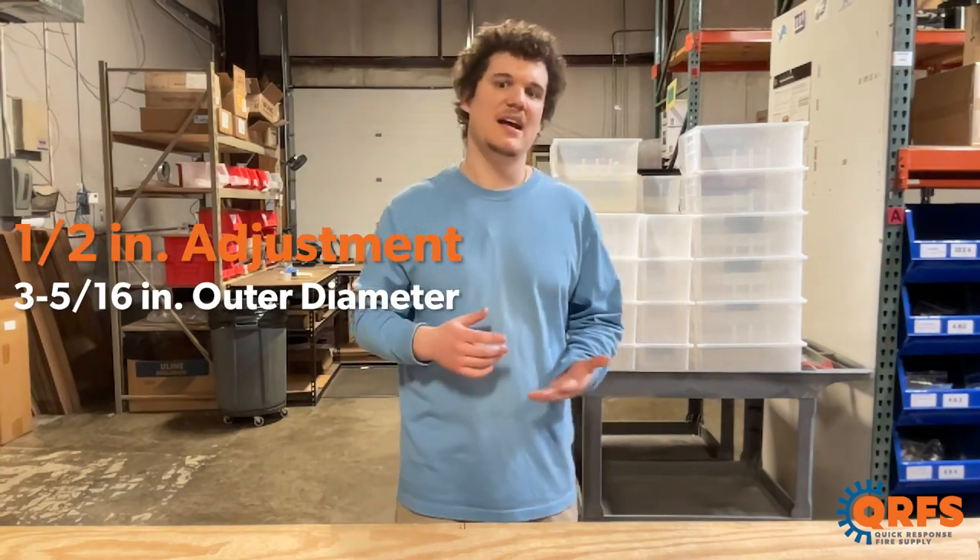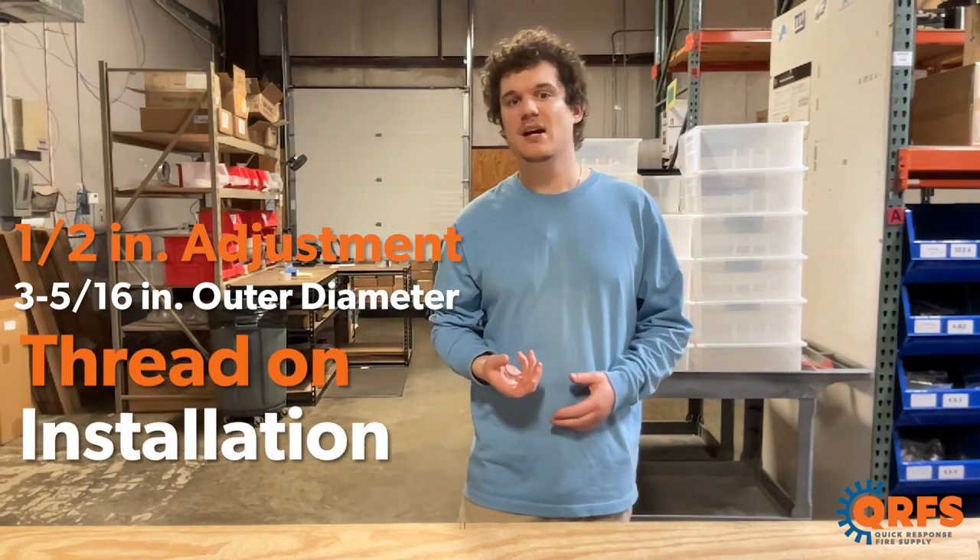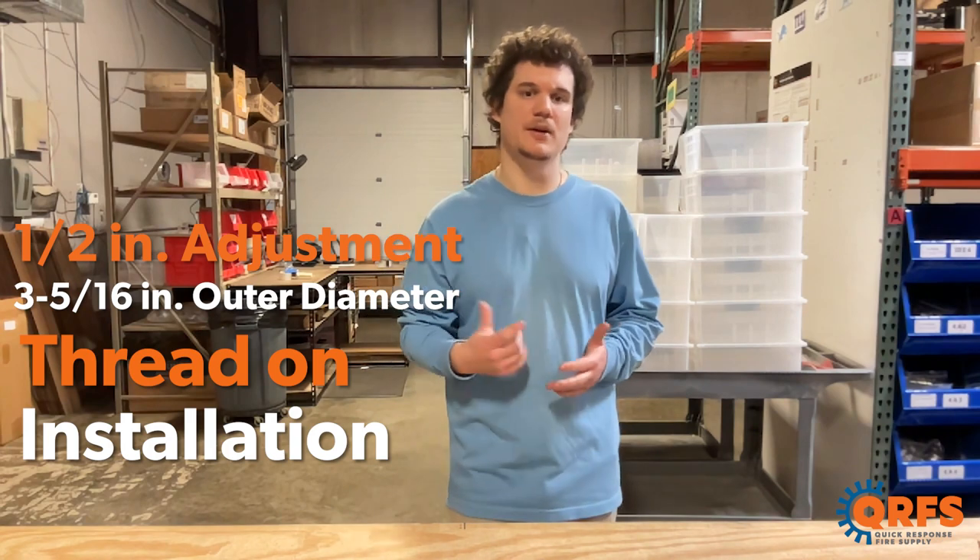The Viking Mirage flat cover plate features a half-inch adjustment and has an outer diameter of 3 and 5/16 inches. It's a thread-on installation type, meaning you could simply thread this cover onto your concealed sprinkler head.